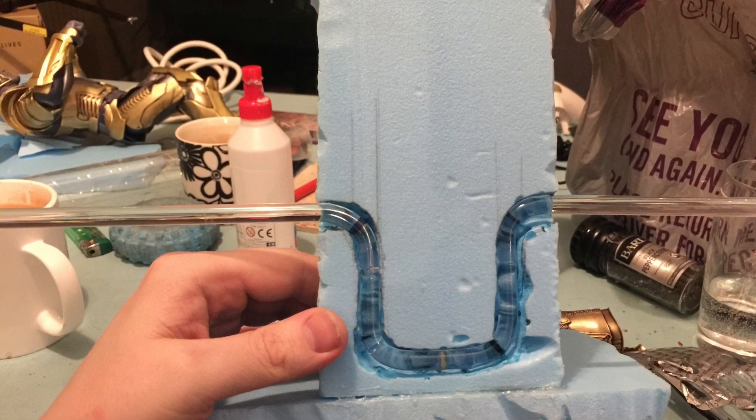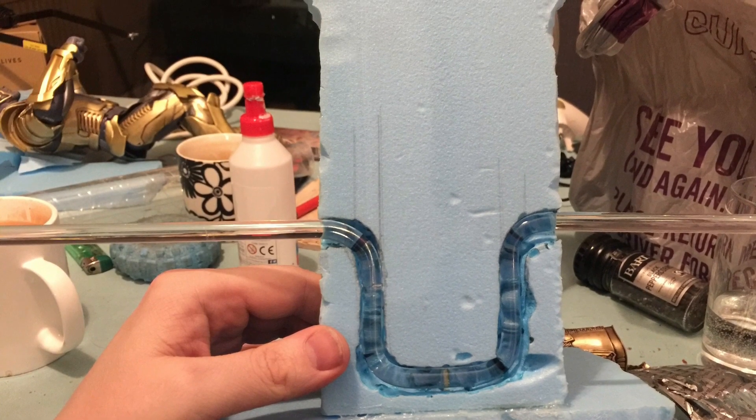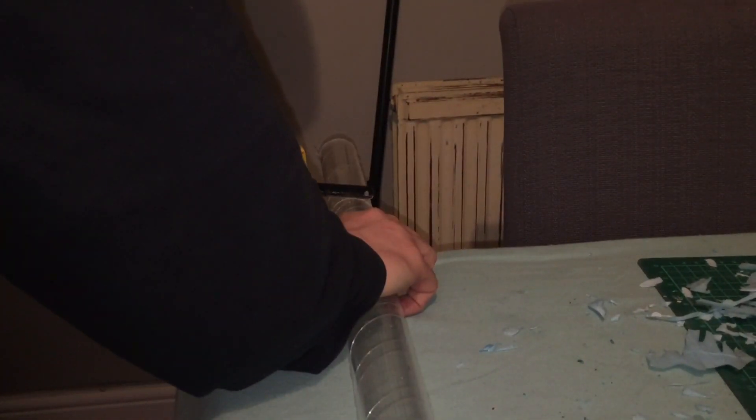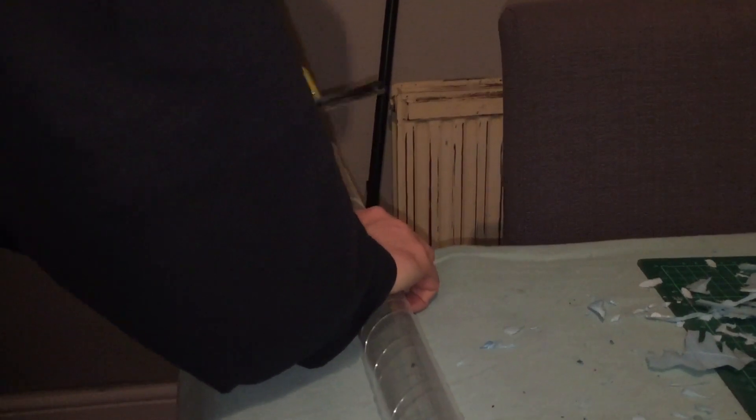I bent it in the middle and then bent them out to the left and right, then folded them forward so you've got the armrests on it. This is me just cutting the acrylic tubing to the size that I want.